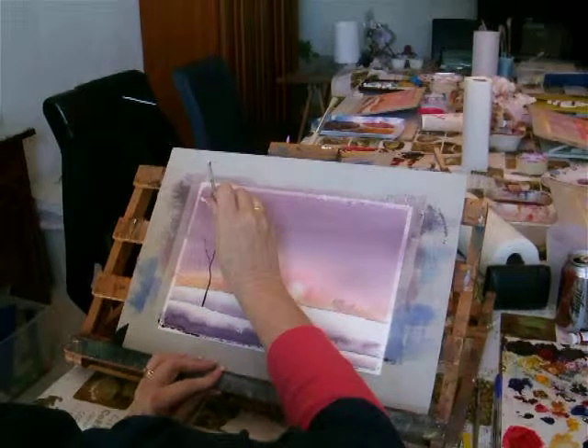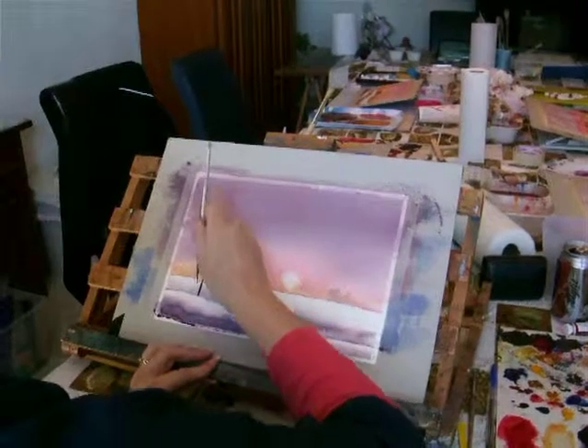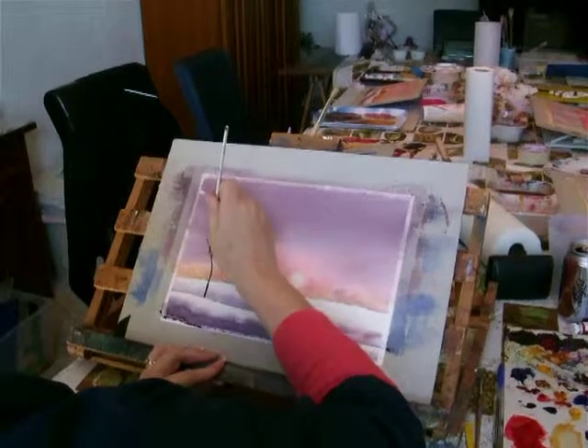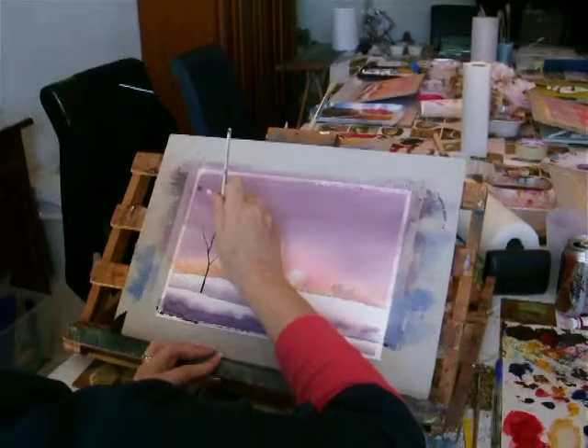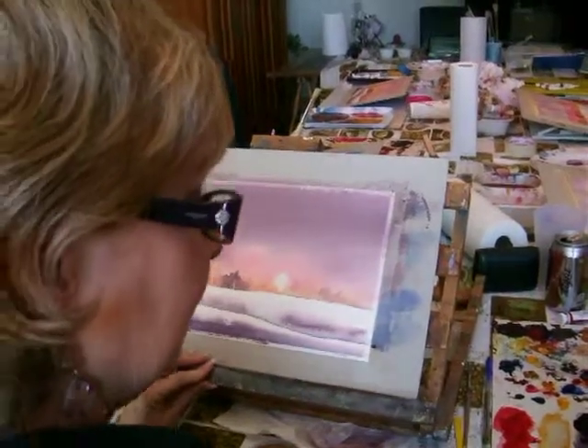These trees can be as large or small as you want. I'm just going to do a few little ones, nothing too dramatic. There you go.